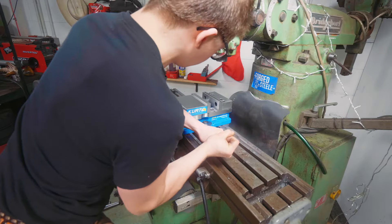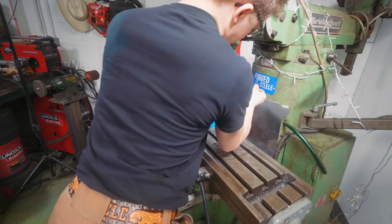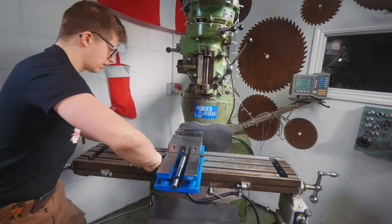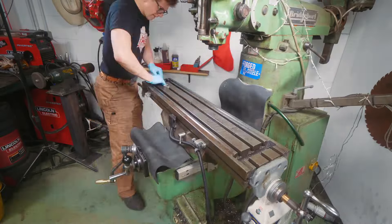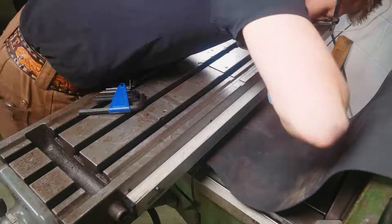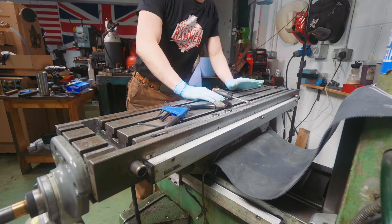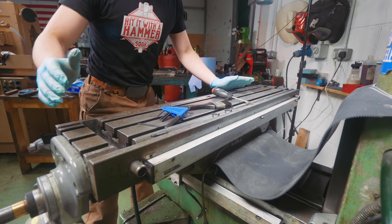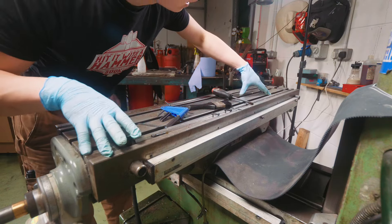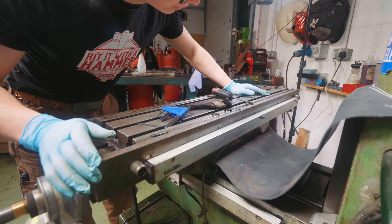And so today I'm going to take this table off of the mill — hopefully not do too much damage. I've cleaned off the table, got some acetone, wiped it off, got as many of the chips out as possible, because as I'm taking this apart I don't want chips falling around everywhere.